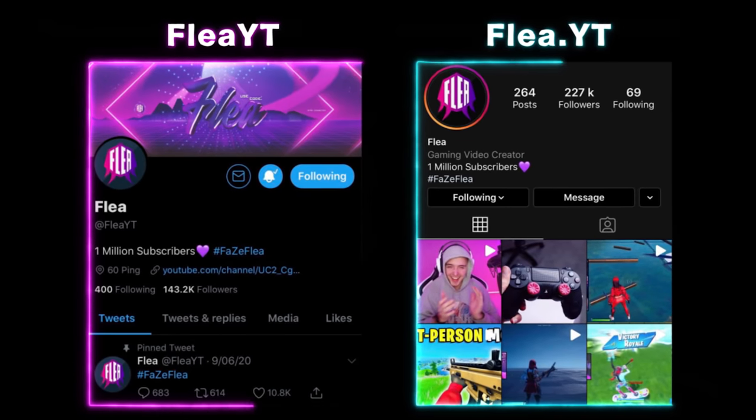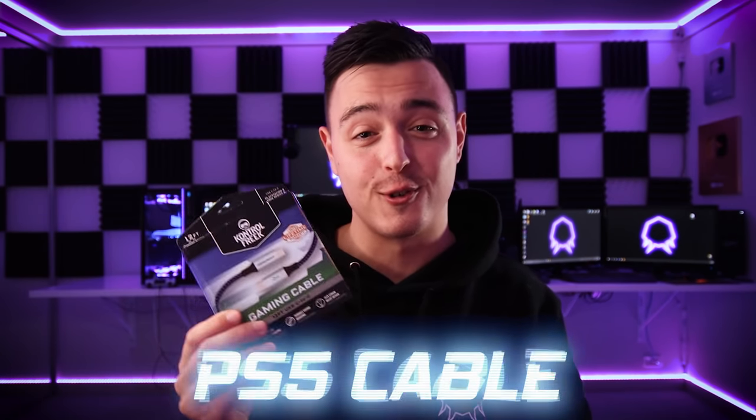Before we jump into Fortnite, Control Freak hooked me up with some extra stuff. Starting with the most important thing — the PlayStation 5 controller cable. The PS5 controller doesn't actually come with a cable, so I had to find a random USB-C cable that was super stiff. Luckily, Control Freak is coming clutch — here we have a high quality USB-C cable that plugs right into your PS5 controller.